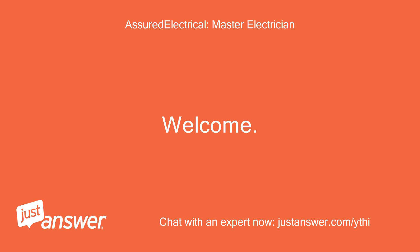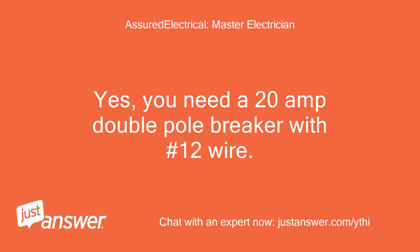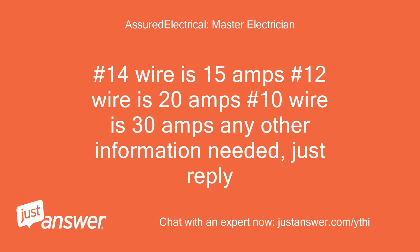Welcome. My name is [Expert] and I would be glad to assist. Yes, you need a 20 amp double pole breaker with number 12 wire. Wire size determines breaker size: number 14 wire is 15 amps, number 12 wire is 20 amps, number 10 wire is 30 amps. Any other information needed, just reply.